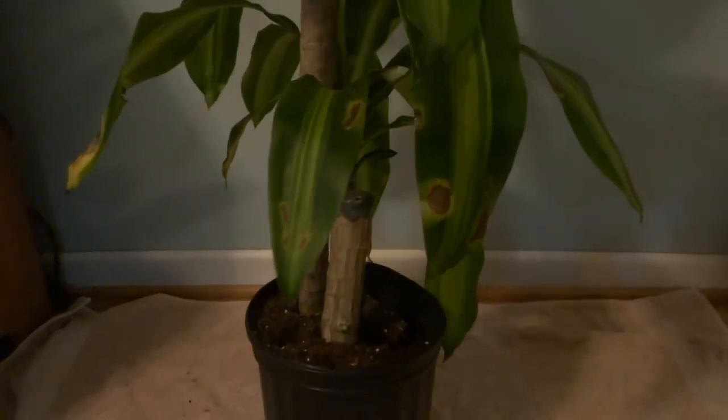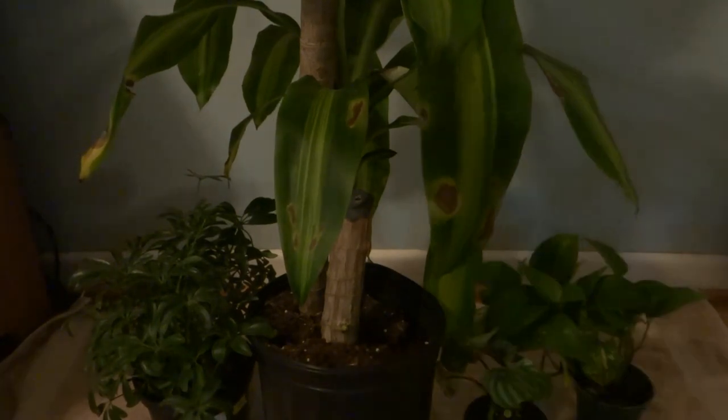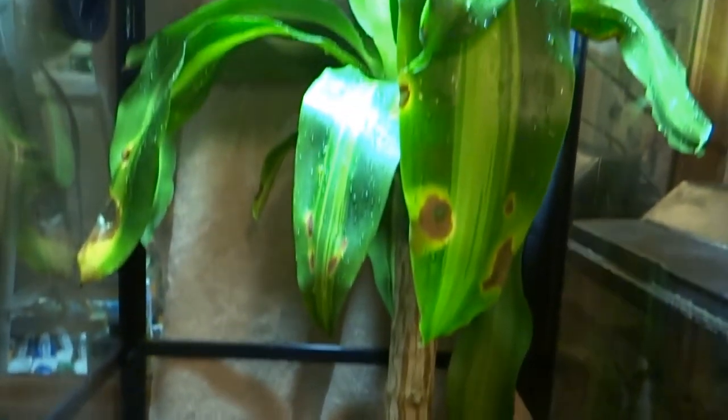Now you can get a lot of different live plants to put in your terrarium. Here I have quite a few, and I will link a list of reptile-safe plants to put in your terrariums below. Here we have plant number one called mass cane, which is expected to grow pretty large, so I'll have to cut it down eventually.